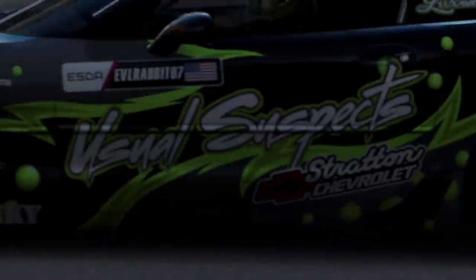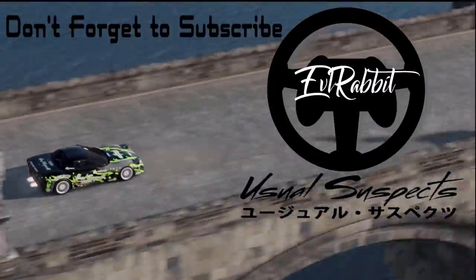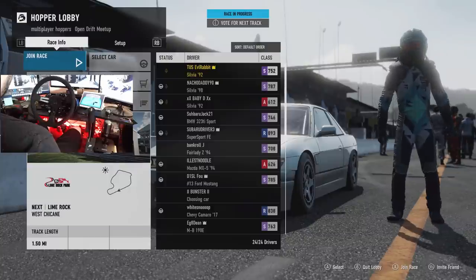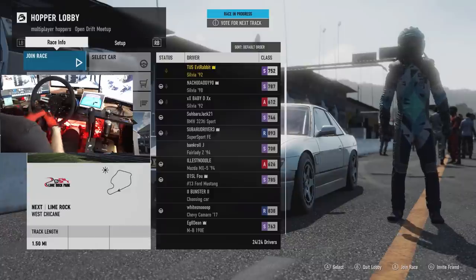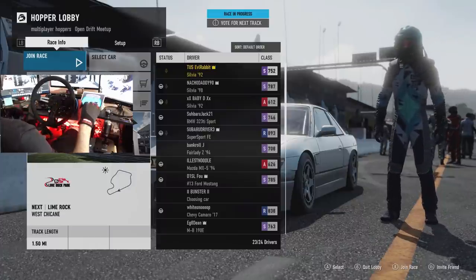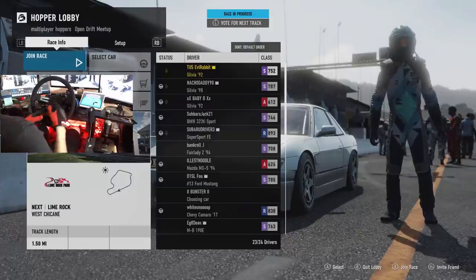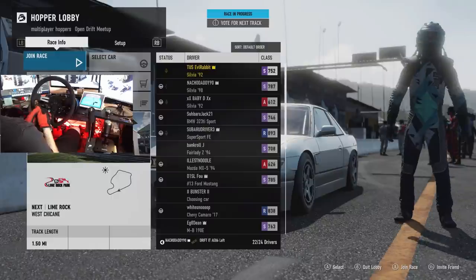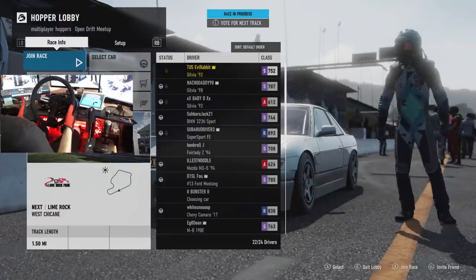What's up everybody, I'm Evil Rabbit. We are here on Forza Motorsport 7 with the full Fanatec rig. We did switch it to the Alcantara suede and black Energy Innovations wheel. We have our hydraulic cam brake, we are running the car in sequential today, kind of like a dog box race transmission. We are in one of my old faithful S13s, about 660 horsepower. We're in an open drift meetup here and it looks like we are going to be at Lime Rock.